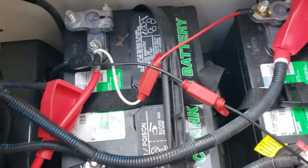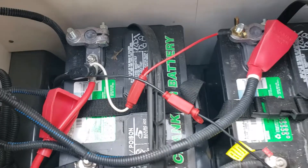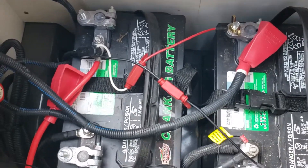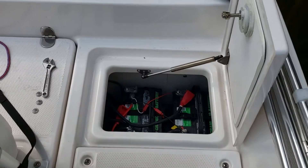Now I don't need to manually switch my charger from battery to battery like I was doing before. This should make sure both batteries are charged while running and avoid that low voltage error you might be getting on your Yamaha FSH. Hope this helps.